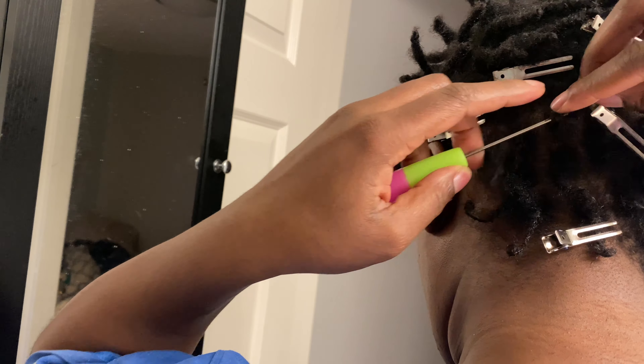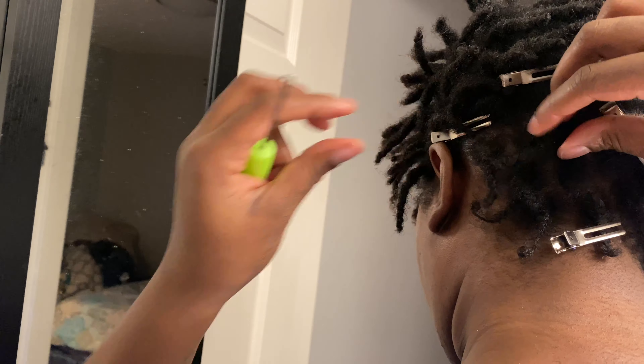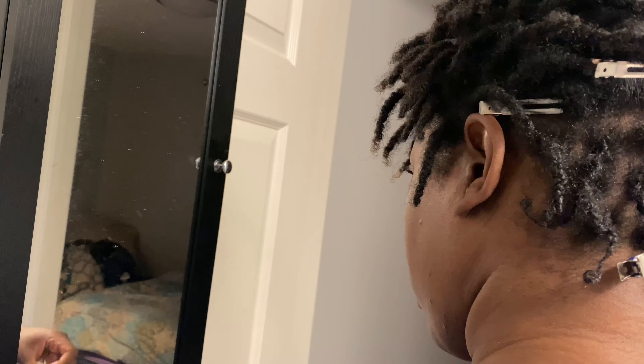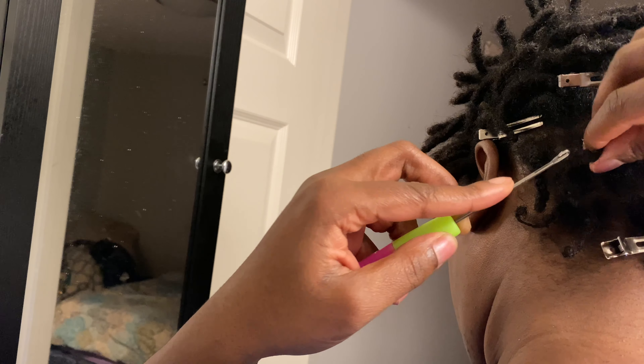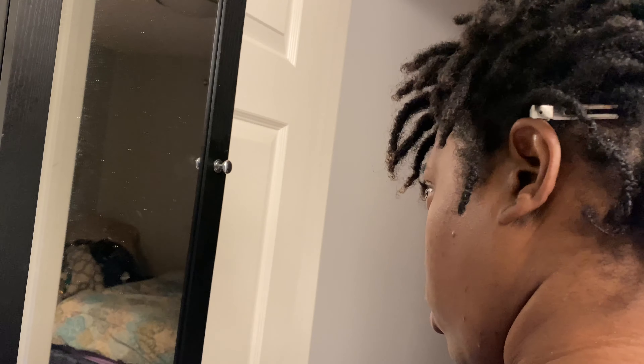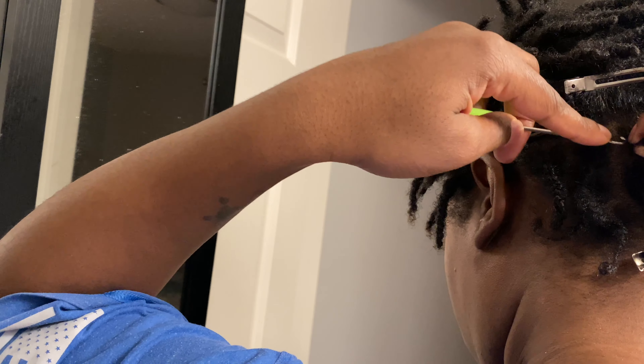Basically, I'm just taking the crochet needle and putting it on the end, closing it on the ends of the lock and just pulling it through — just like as if you were crocheting braiding hair. I'm just doing it with my own hair and going in whichever direction I feel necessary until it gets to the tightness that I want. I'm just going to keep doing that for the rest of this area in the back only. I'm not interlocking any other parts of my scalp, just only my nape area.